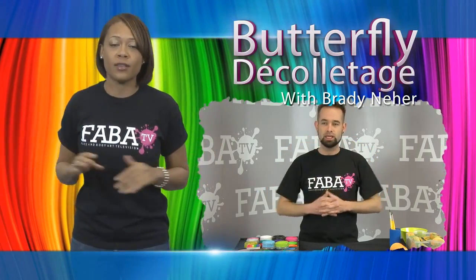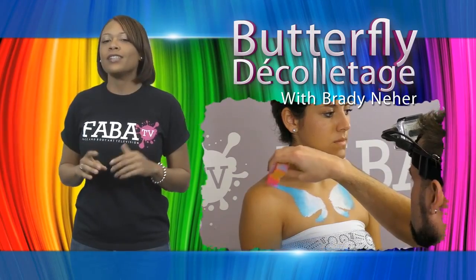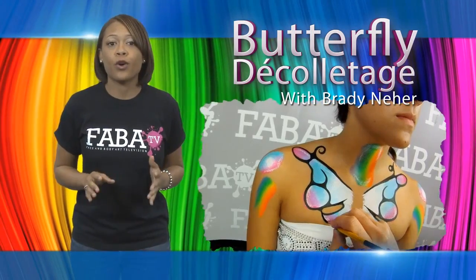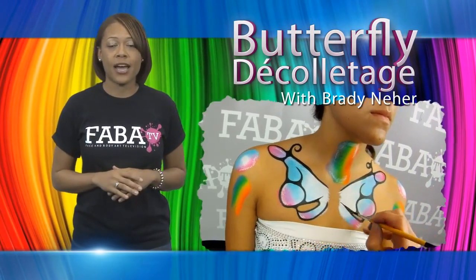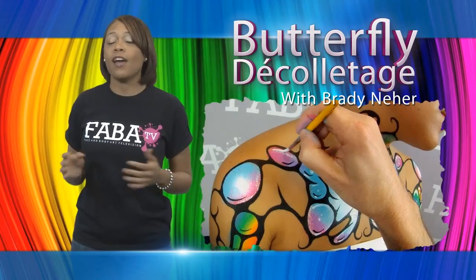This class is designed for all levels of painters. Brady teaches basic sponge and brush techniques, as well as a few secrets of his own. You will learn how to take basic shapes, swirls, and lines to create a unique spin on traditional design. The décolletage is a nice alternative after a long day of painting faces.